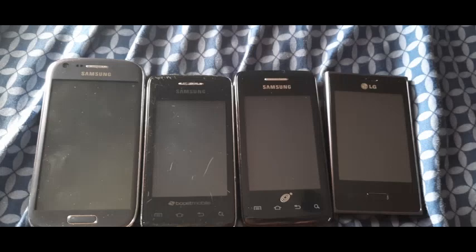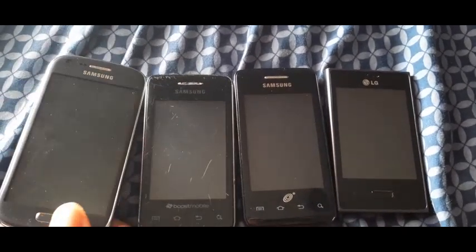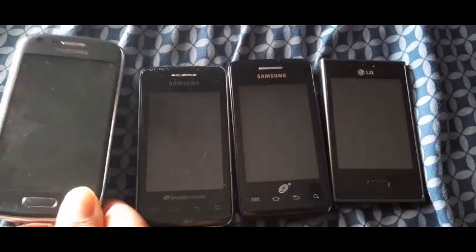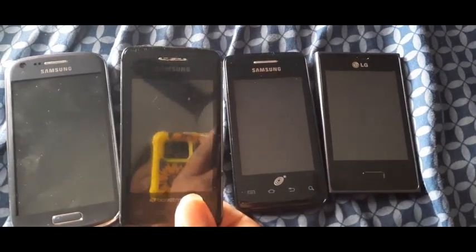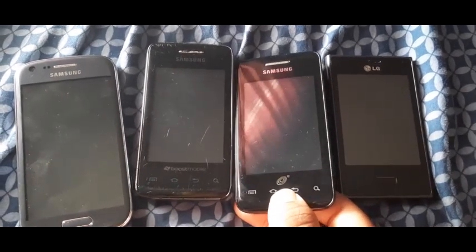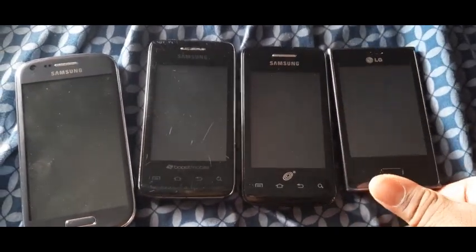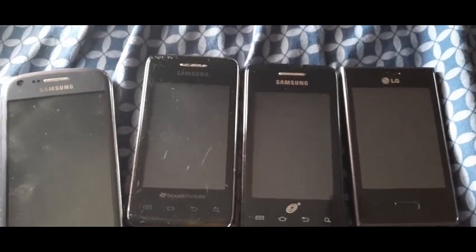You didn't come here to hear me complain. So: Samsung Galaxy Ring on Virgin Mobile, Samsung Galaxy Prevail on Boost Mobile, Samsung Galaxy President on Trap Phone Wireless, and the LG Optimus Dynamic on Trap Phone Wireless.